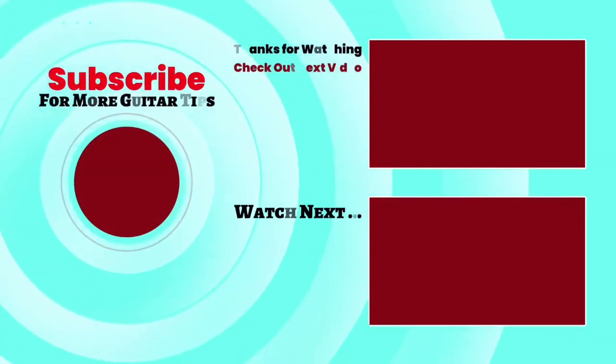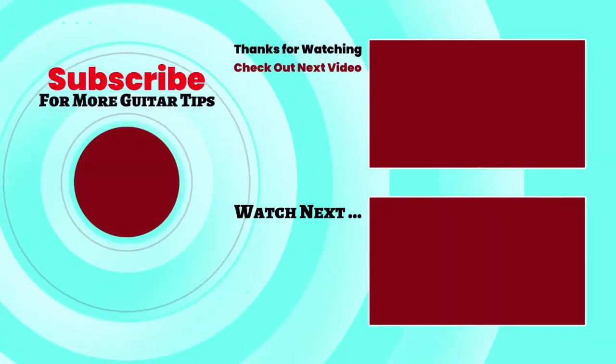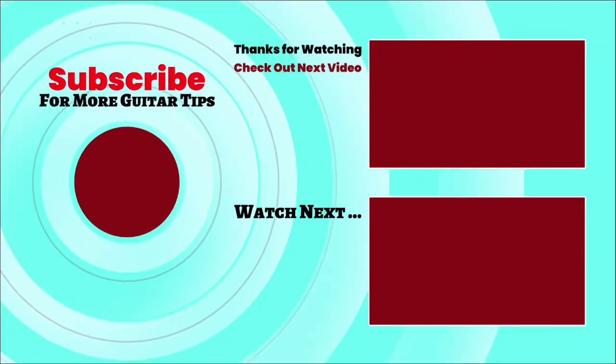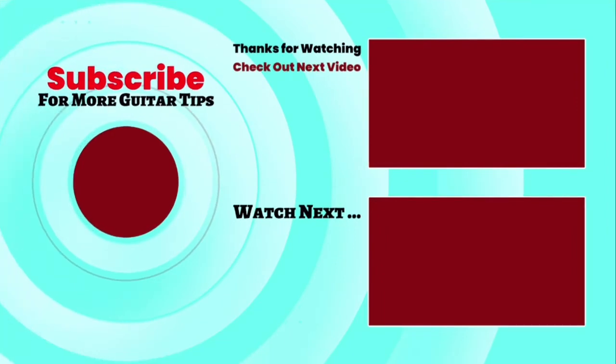I was going to tell you how to get the tab for this lesson, so check in the description of this video below under the related content and you'll see a link there for yourguitarguide.com where you can get the tab and more. 2-4-3-4, 2-4-3-4-2, 2-4-3-2, 3-4-3-2.